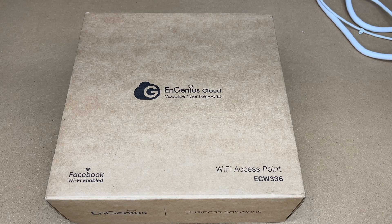Welcome. In this video, I'm going to be taking a look at this ingenious cloud-managed ECW336 Wi-Fi 6E 4x4 access point. This was provided to me by the distributor, but they're not compensating me for this video and they're not reviewing it before I post it. If you find this video helpful and want to purchase one, I'll put a link in the description on Amazon, and if you use that link, it helps me out a little bit and doesn't cost you anything extra.